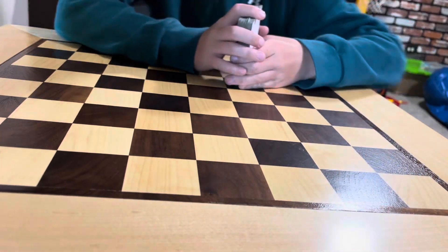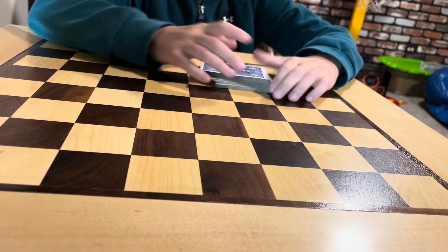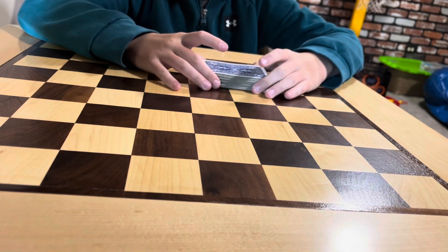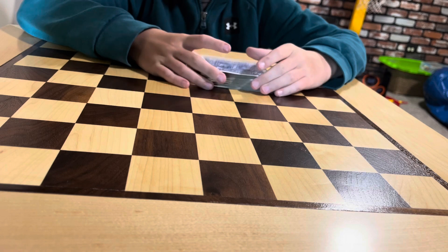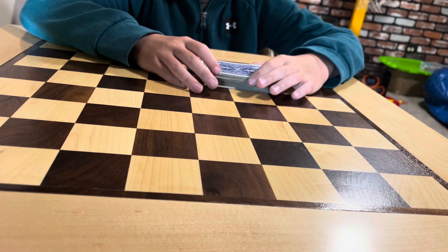Hello guys, it is me Chaz, and in today's video I am going to be teaching you a magic trick. The way this video works is I am going to show the trick to you first, and then teach it to you.